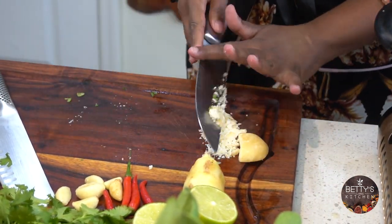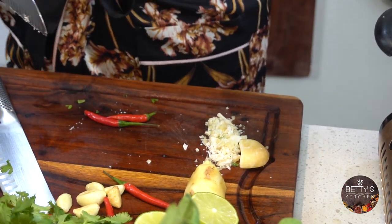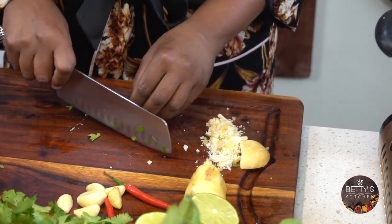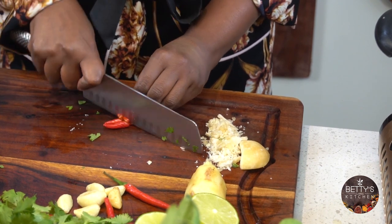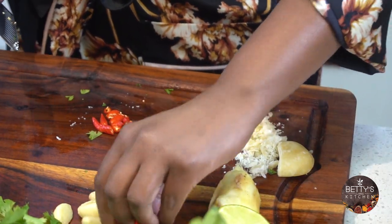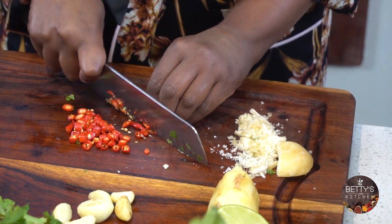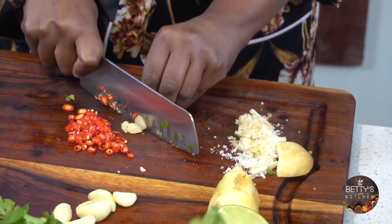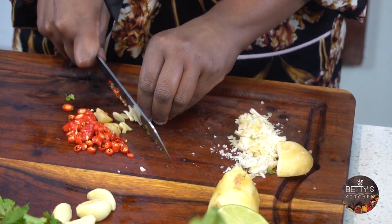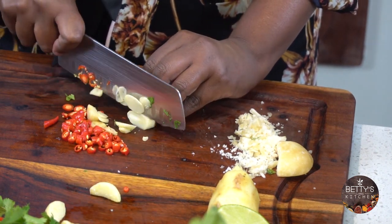I'll chop my bird-eye chili — it's really spicy Thai chili — superfine, because I want it to be spicy. And garlic, the one I used earlier. I don't need to chop it much — they're very soft and tender already.